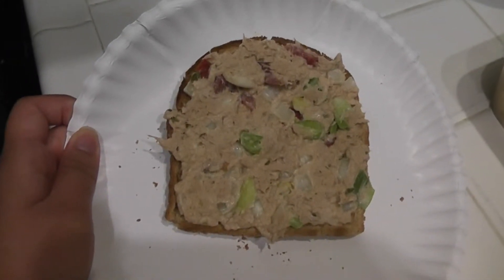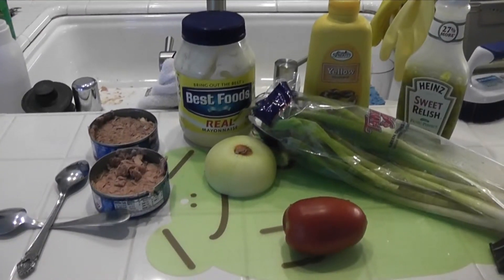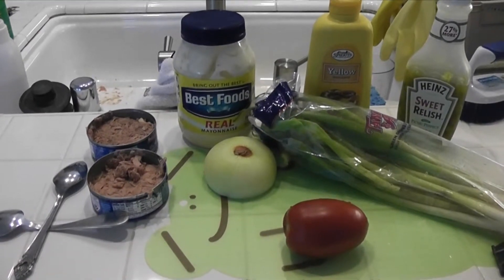One thing about this recipe is there's not any exact measurements — I just eyeball everything, so you can adjust this to your taste.